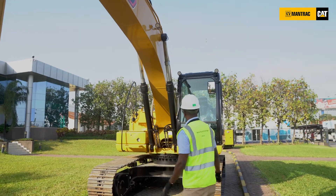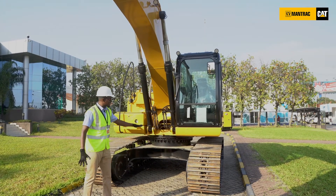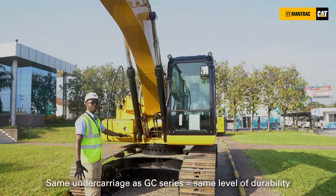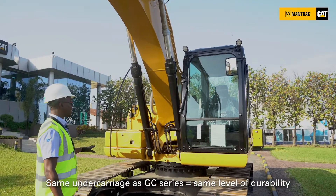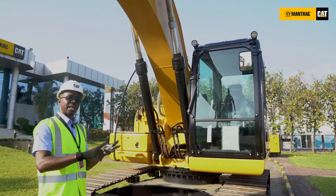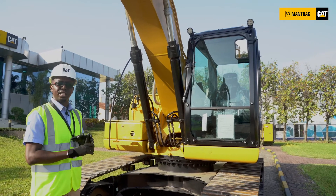Moving on, we are going to look at our undercarriage. You will notice the resemblance — this is the same undercarriage that you would have gotten for a GC series, and now you're having it for the GX. What this indicates is that you're getting the same level of durability, the same level of productivity and performance, as you would have gotten for the GC series.